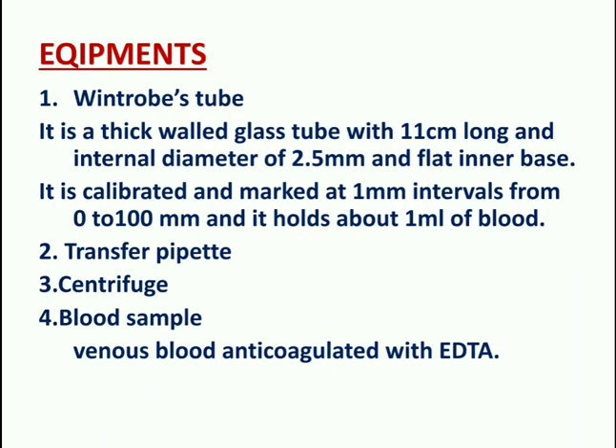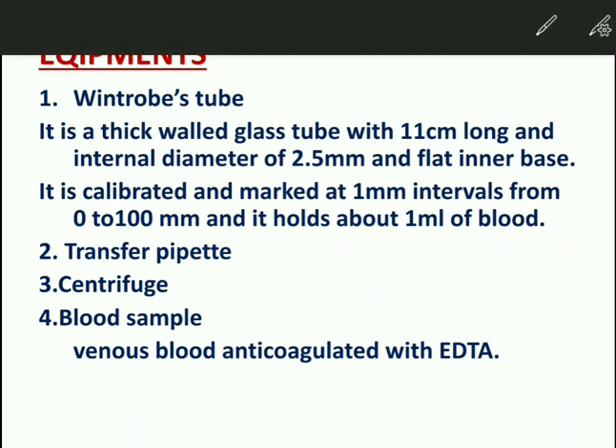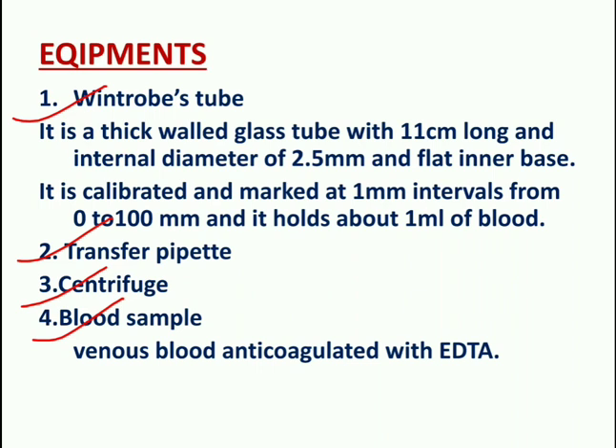Equipment required for the Wintrobe's tube method includes the Wintrobe's tube, transfer pipettes, centrifuge, and a blood sample. The blood sample used is venous blood anticoagulated with EDTA.